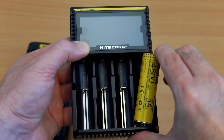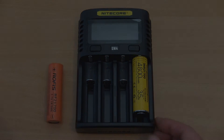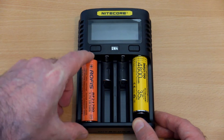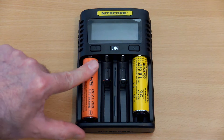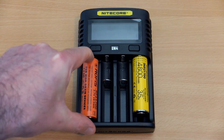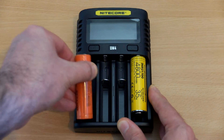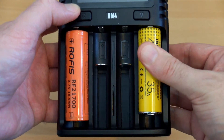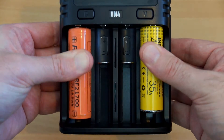The D4 also can't take the 20700 and 21700 unprotected cells — they just don't fit, so don't attempt to push them in as you could damage the wrap. With the UM4 they slot in perfectly. I also have a protected Rufus 21700, and very few chargers will accept this because it's even longer, but there's no problem at all with the Nitecore. There's also a fair bit of room so you can get the battery out quite easily.